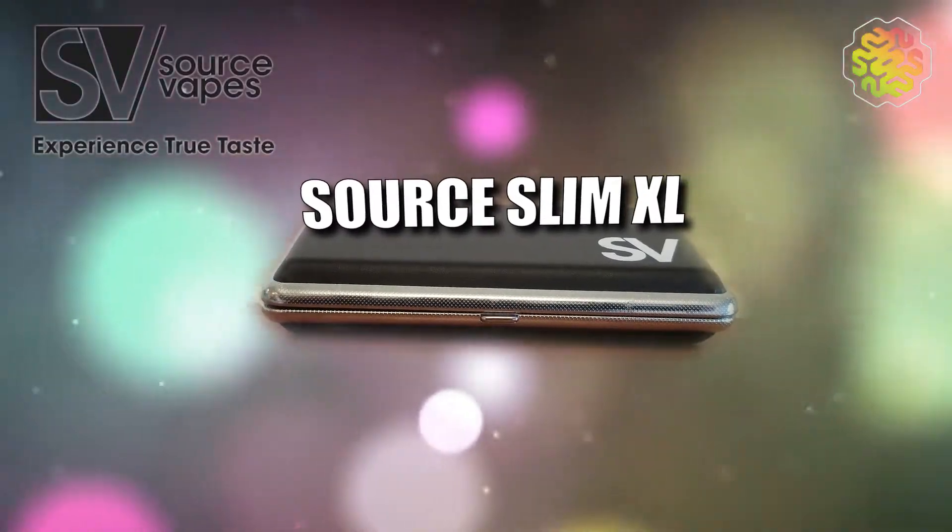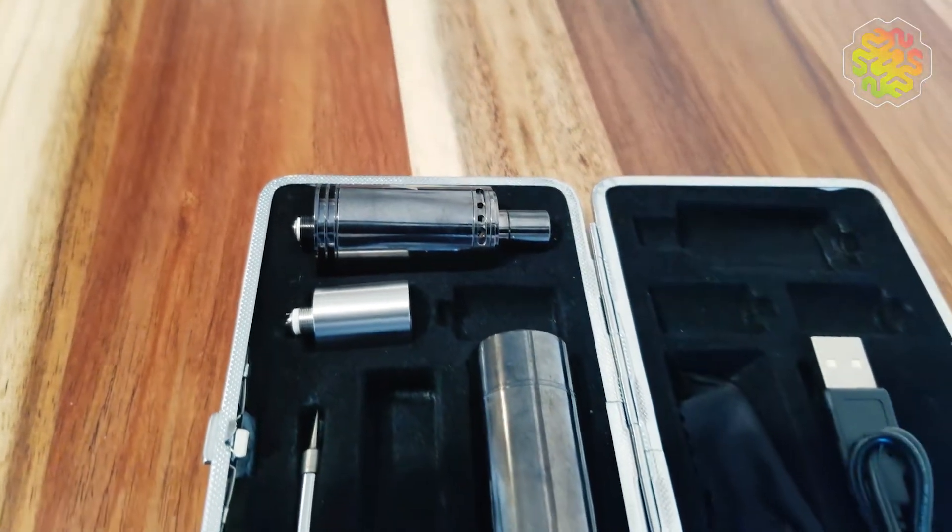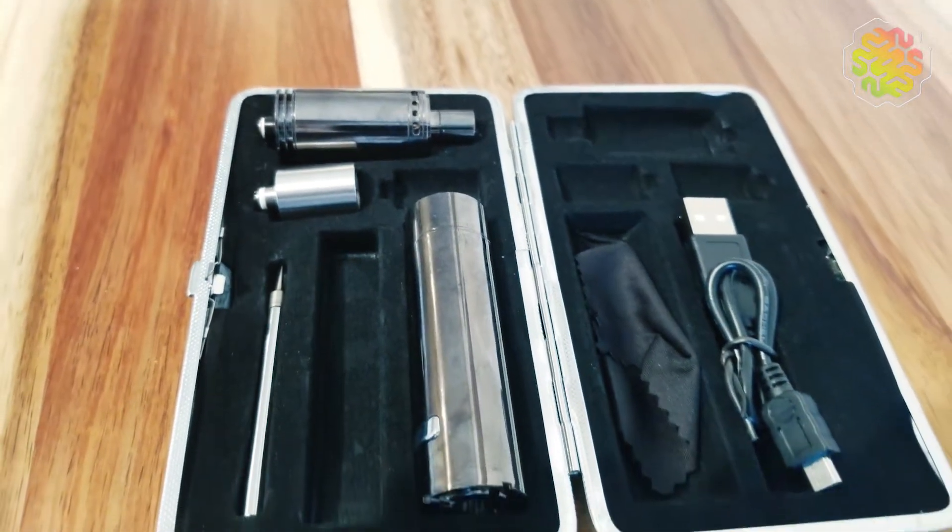Hi, I'm Tyler Lemko and this puppy right here is the Source Slim XL Travel Kit. In layman's terms, it's a vape that you could travel with. It's small, it's compact. I kind of feel like James Bond when I'm using it because it's got all these little devices and mechanisms. It feels like that scene in Black Panther when his sister's showing him all the crazy technology devices, but it's not for fighting bad guys — it's for getting high, equally as important.